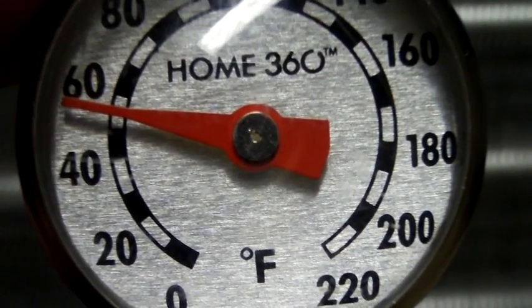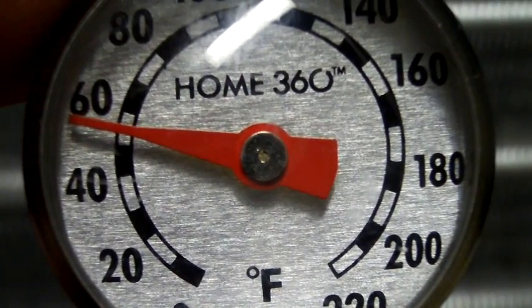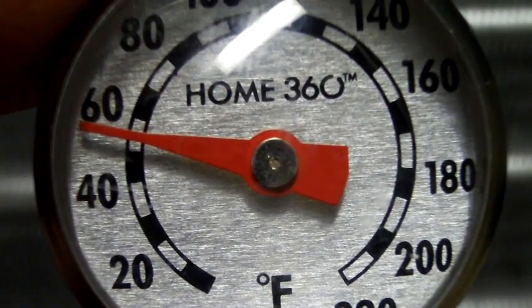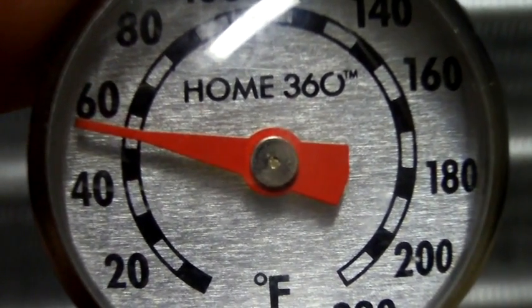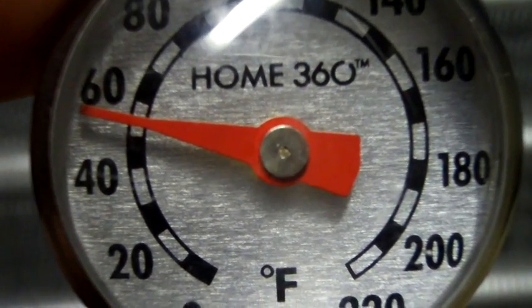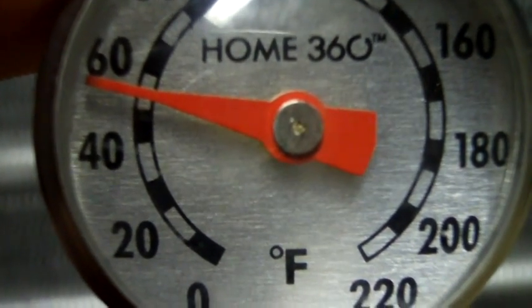It's still going. It's slowing down, but it's still going down. It's below halfway, about 54 degrees, 53. It's trying to get down there. The top of that black mark below the needle is 50 degrees.